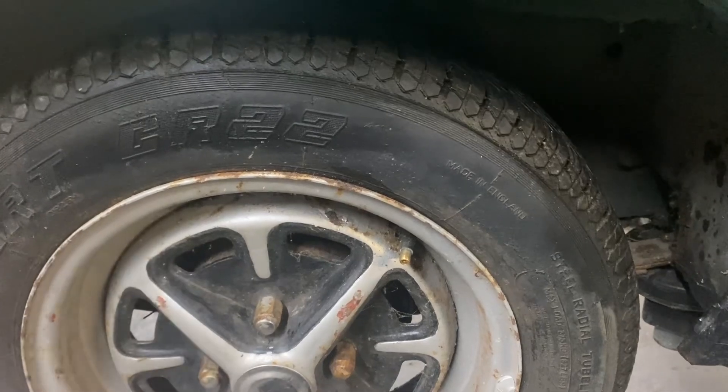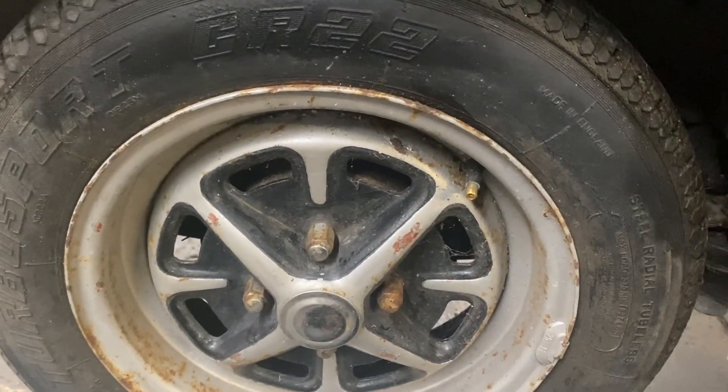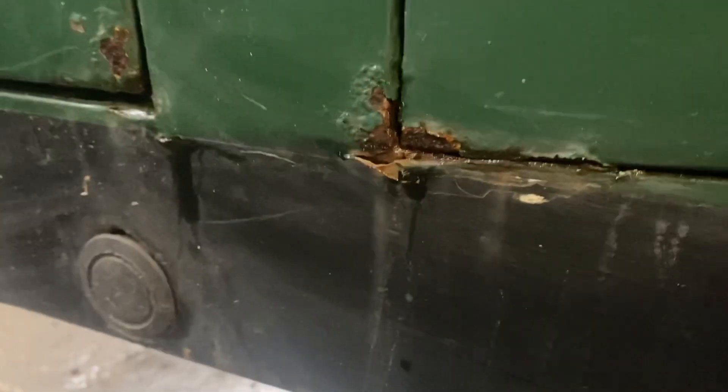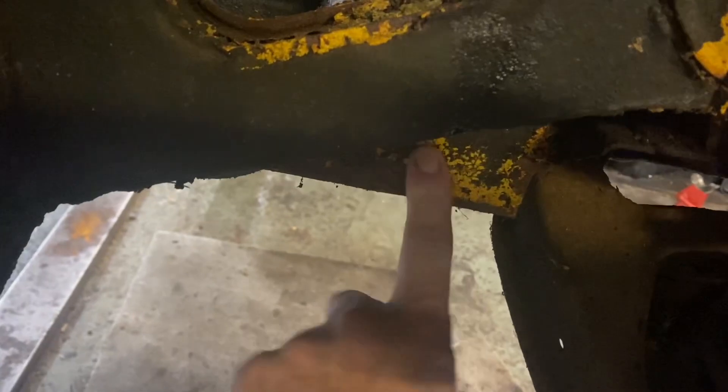We've managed to get the rear brakes working. They look like they were overhauled shortly before it went into storage. There's a little bit of rust in places on that sill and some surface rust — I think that's where it's been undersealed. Everything sort of flakes off, there's no holes or anything, and I think it's had a plate welded in there before.